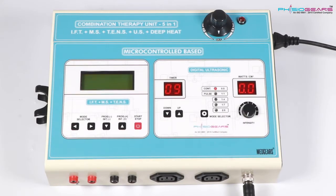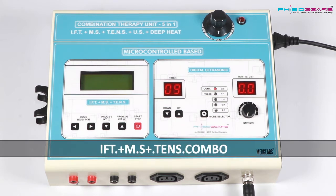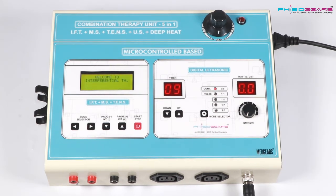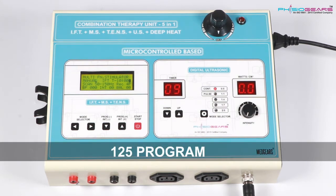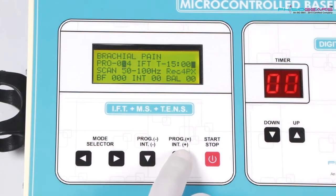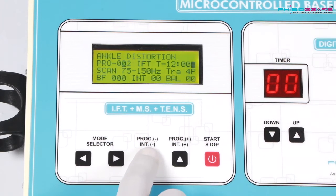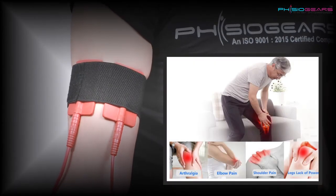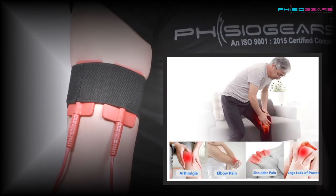Now let's come to the second part, which we term as a combo of IFTMS and Tense, for which the power switch is on the right hand side. You would also see in the front a small LCD screen in which you would find 125 inbuilt programs. Now with the help of the Program button we would change the program to the one we want to operate. Further we need to attach these pads on the affected area of the body with the help of Velcro, as shown in the video.